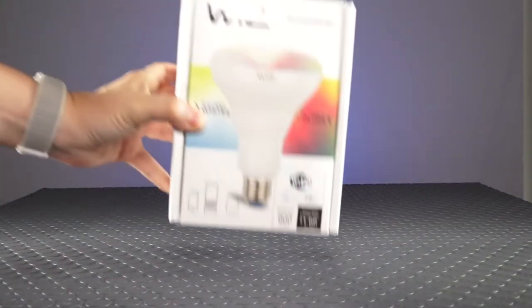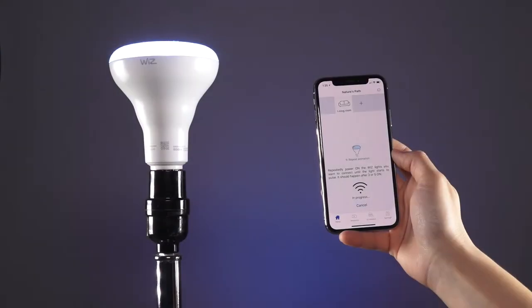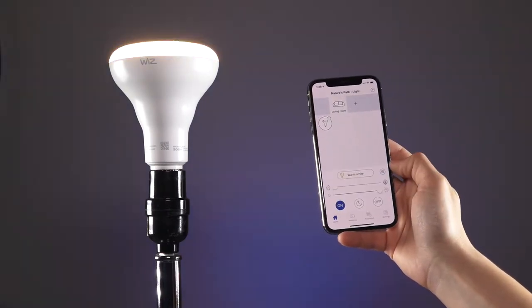To make it glow, we're going to use a Wiz light bulb. This is actually a smart light bulb, so we set it up through my iPhone, then we can make it any color or fade between colors.